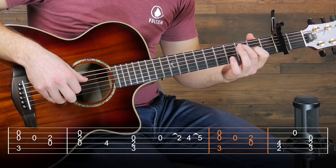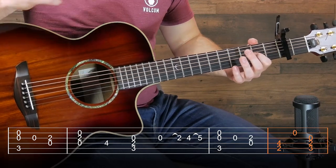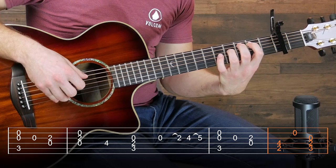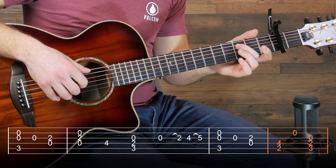So then after that we're going to move into the next bar. We're just repeating the first bar. Then you're going to do a very similar thing in the last bar to what the second bar was. So all together, slowly, that's going to sound like this.